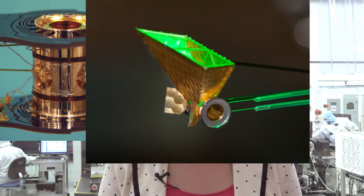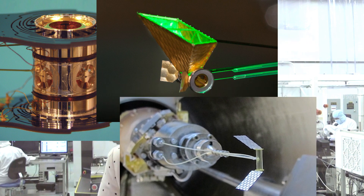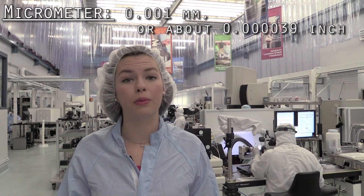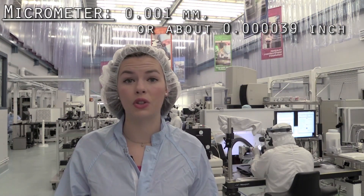Depending on what researchers are looking to explore, the targets may contain different specialized material and may be structured differently. Every target is so tiny that adjustments on the scale of micrometers can make a big difference in function.